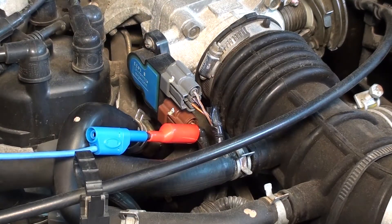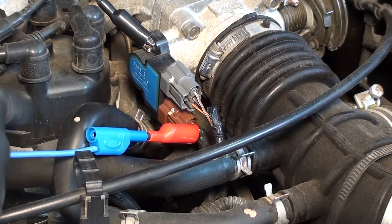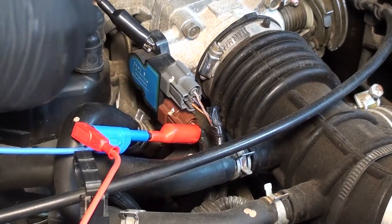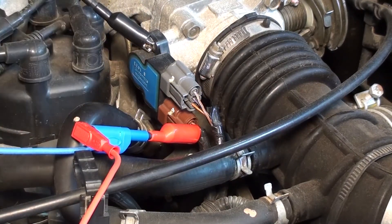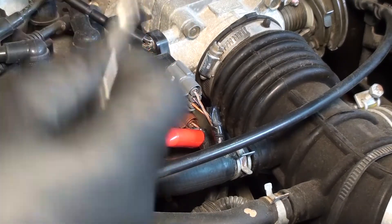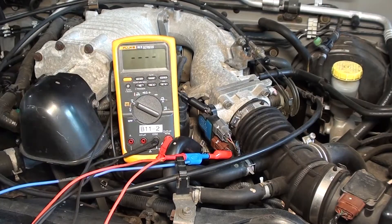The ground lead can go anywhere I can get a ground. These are my PicoScope leads and these are my voltmeter leads, so I can do both at the same time. Go ahead and put your meter in here and select DC volts.